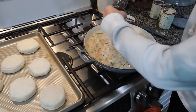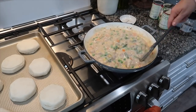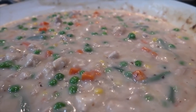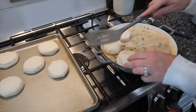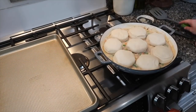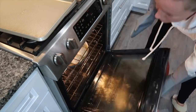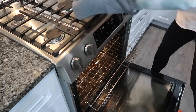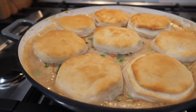Once the mixture is boiling, take the partially cooked biscuits and place them on top of the pie filling. Pop the whole thing back in the oven at the same temperature and keep an eye on it — when your biscuits start to turn a nice golden brown, you're good to go. Your filling will be bubbly and your biscuits perfectly golden brown. It smells so good.